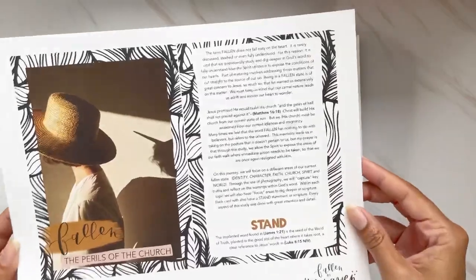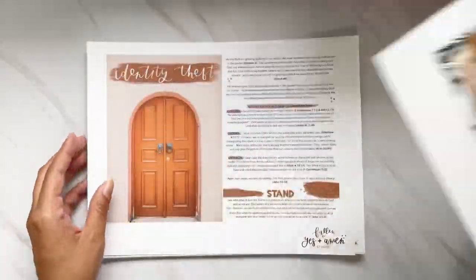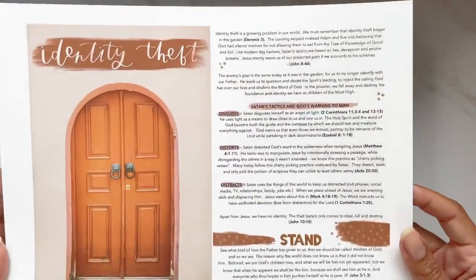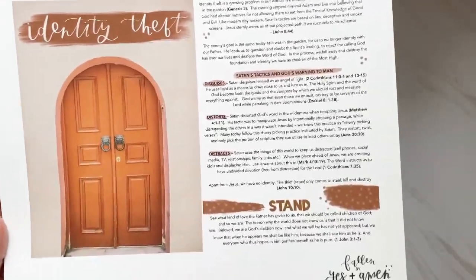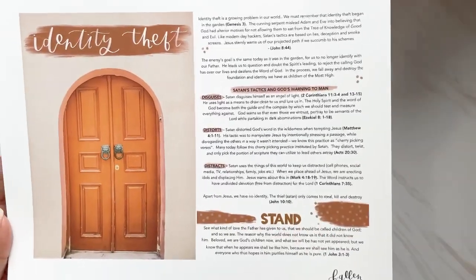I love the first page. The next one is 'Identity Theft' — I love this beautiful door photograph. It has devotional content and a 'stand' prompt as well.